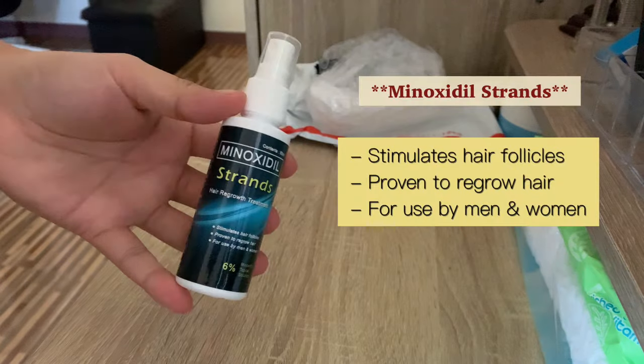Minoxidil strands help you stimulate hair follicles, proven to regrow hair, for use by men and women.